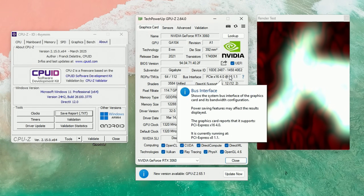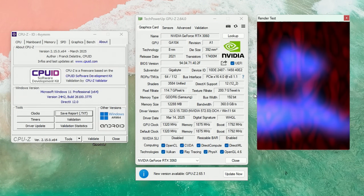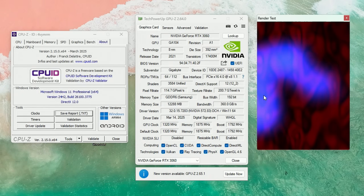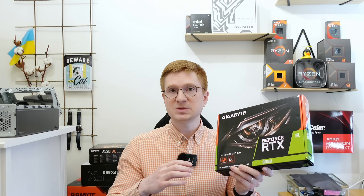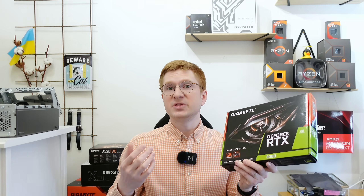Additionally, to verify how much bandwidth AI workloads actually need, I decided to connect one RTX 3060 at PCIe 1.1 x8. This will significantly cut down bandwidth between the CPU and the GPU, and if that matters for AI workloads, the benchmark numbers should tank.